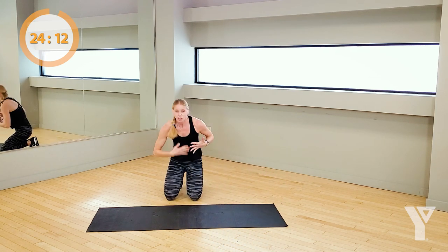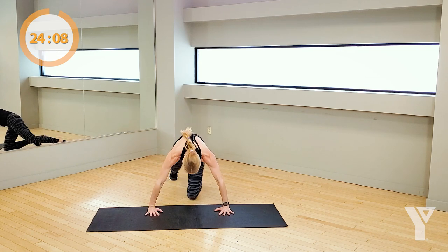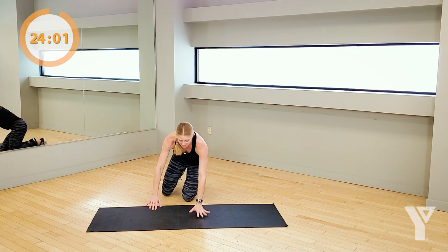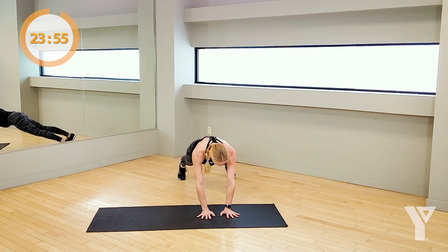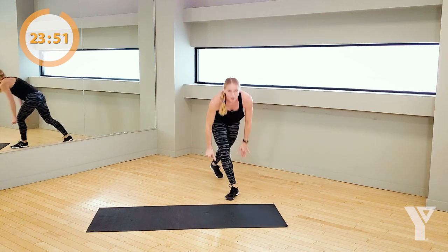Remember, lead with the chest. Try not to let it become the face coming down to the ground. Long spine — chest leads between the hands. Keep going, you've got under 10 seconds. 3, 2, 1, come on up here.